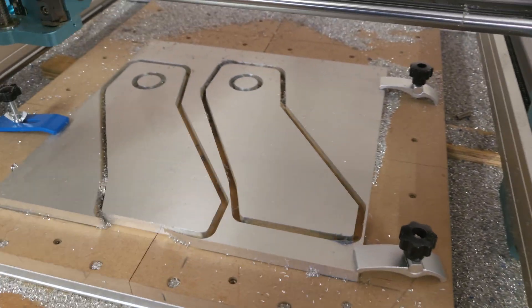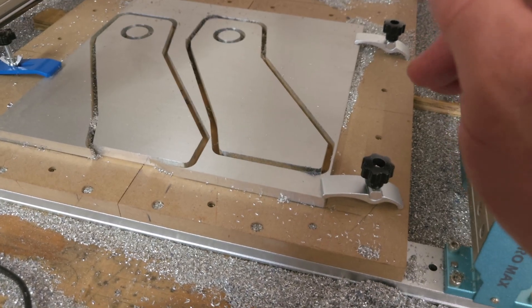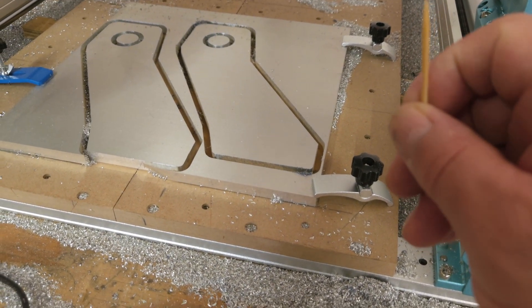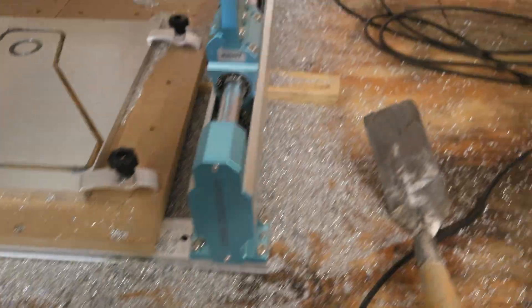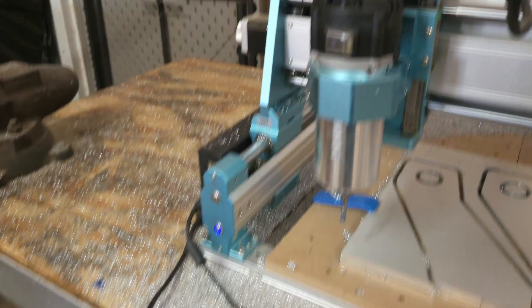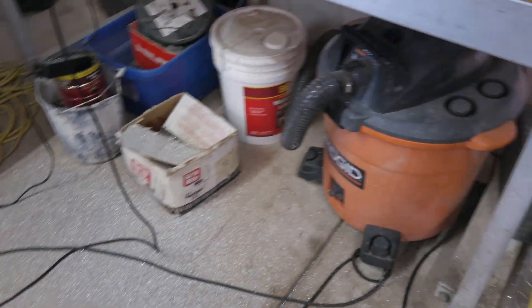Now I have to figure out if the template fits properly, and whether I'll drill the holes on the drill press or try a different bit on the CNC. Let me get everything vacuumed up — look at all the debris everywhere — and then we'll move on.